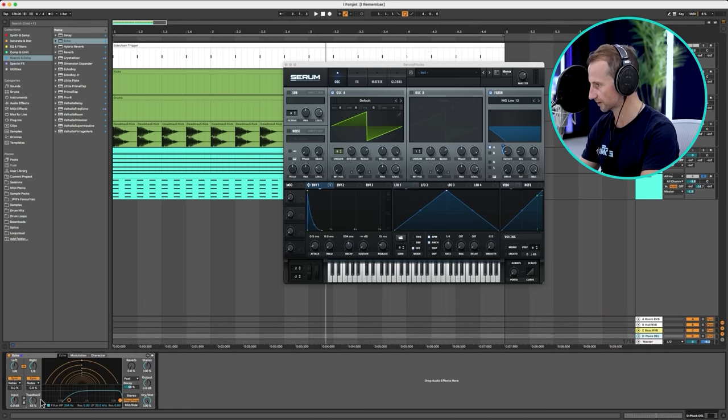We don't want the shakers hitting where the kick hits — if you can use composition to avoid clashing with the kick, that's even better than relying on a sidechain compressor. So we're going to have them on every sixteenth apart from where the kicks are hitting. But it sounds a bit static without the sidechain. So I'll copy that same sidechain compressor we set up earlier and stick it on the shakers. Now you can hear them moving and bouncing — with the sidechain it sounds amazing, without it, boring.